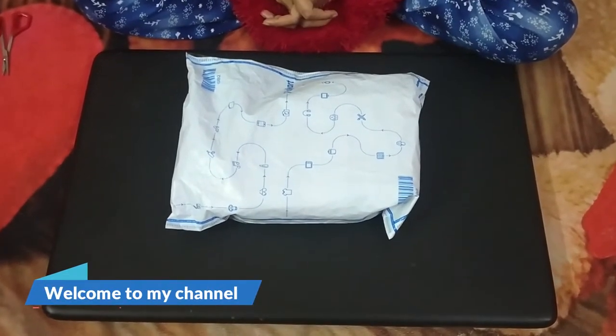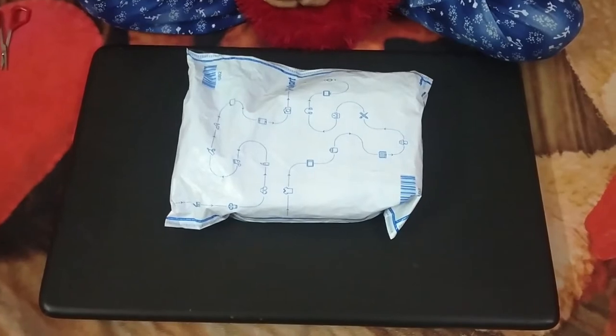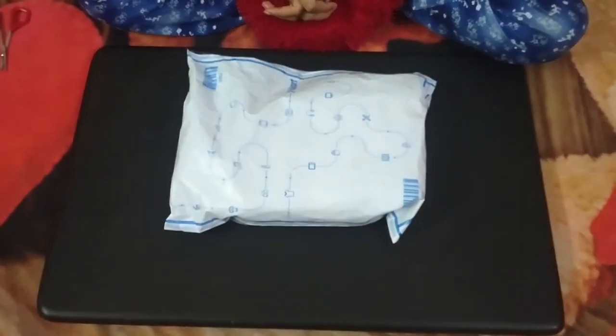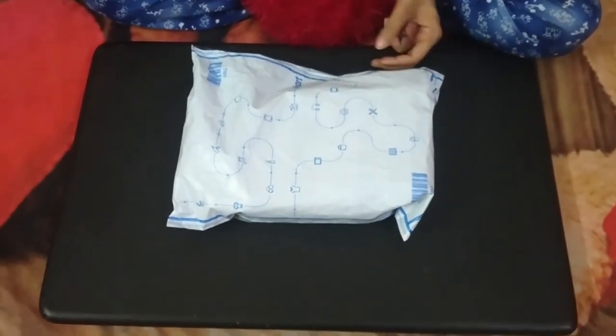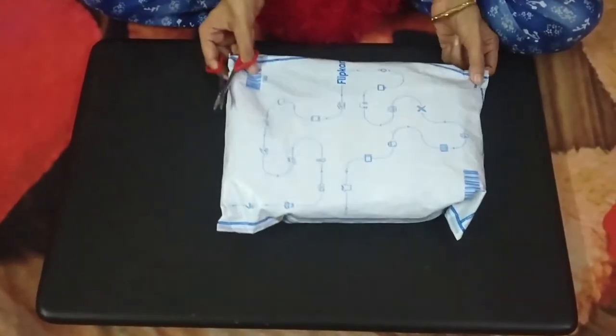Hello friends, welcome. Today we are going to unbox a new product which I have requested from Flipkart, so we will see quickly what I have requested and what brand it is.